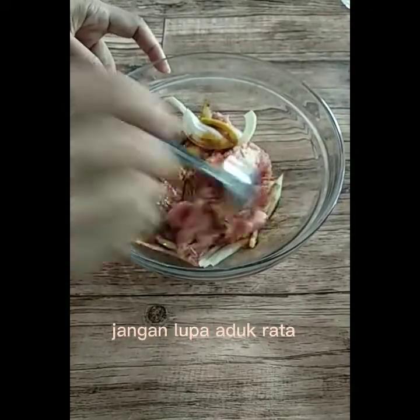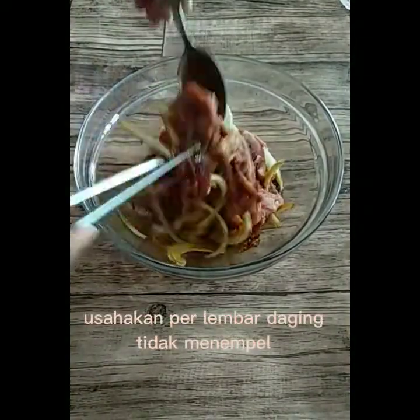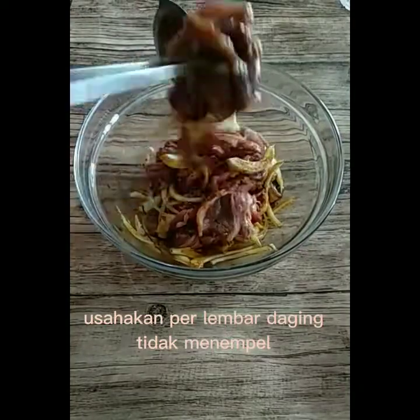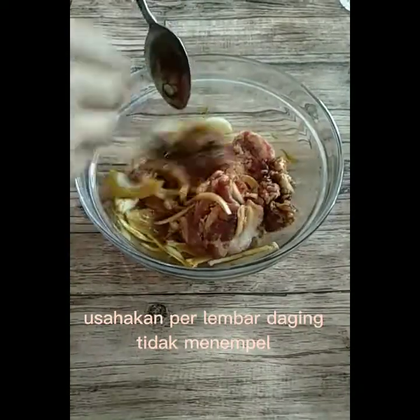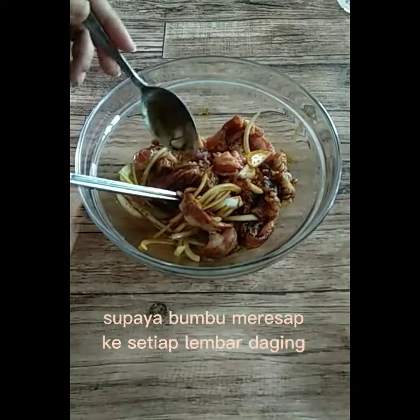Jangan lupa aduk rata. Usahakan per lembar daging tidak menempel, supaya bumbu meresap ke setiap lembar daging.